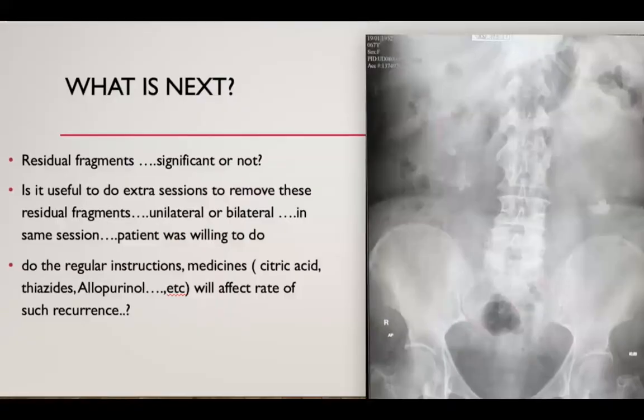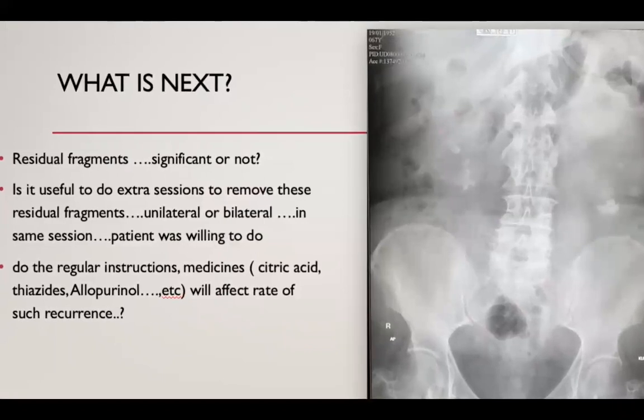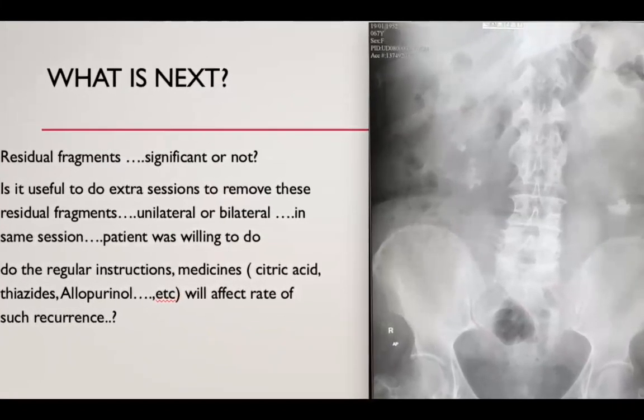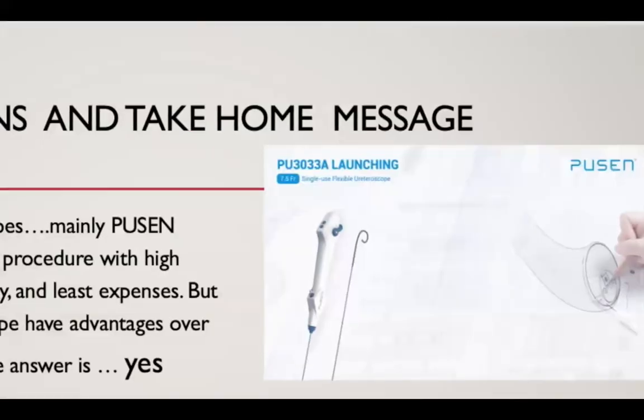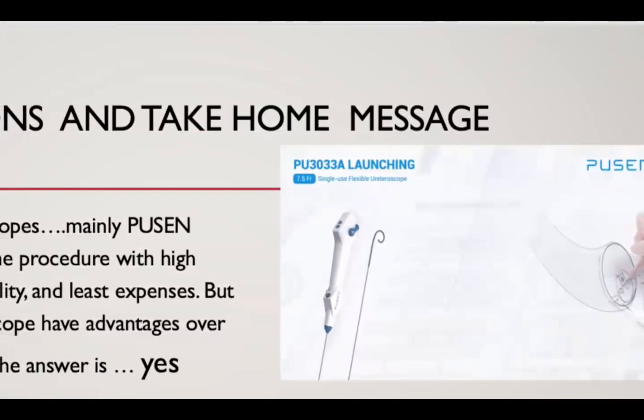Here, this is in a very difficult position. I can see the stone properly and fragment it. This is the end result — X-ray after removal of the JJ stents. These residual fragments are in a questionable area whether they are of clinical significance or not. I prefer the clinical definition of significance for these fragments.